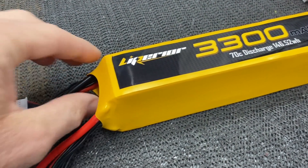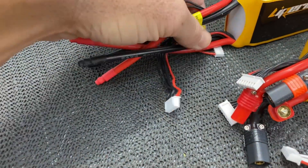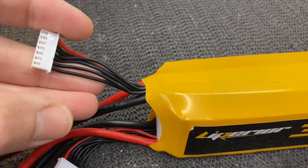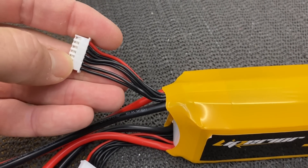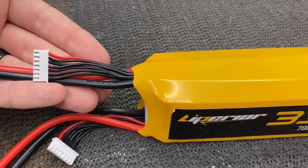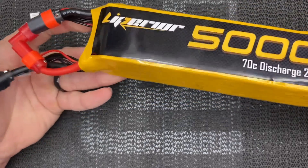If this were a true 12S battery, there would only be one set of leads coming out. All of our packs have two sets of leads. A true 12S would have a 12- or 13-pin balance lead — twice as long — and only one positive and negative.